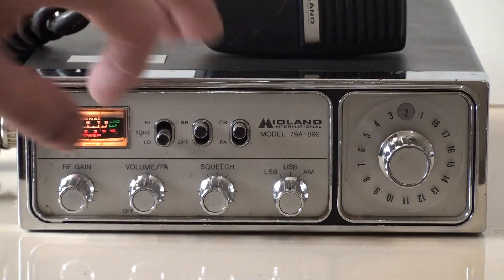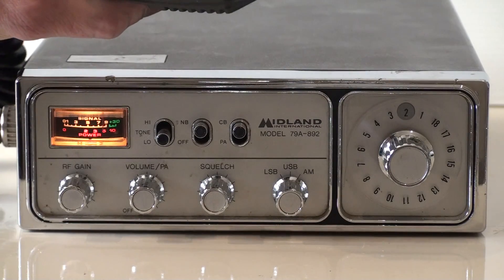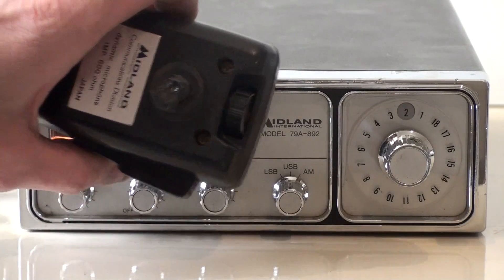It's good for cutting out any background noise. You can see it's in excellent condition and comes with the original microphone. It looks like a Power Mark — it is a Power Mark — and it's got a microphone gain on the actual mic there, as you can see.